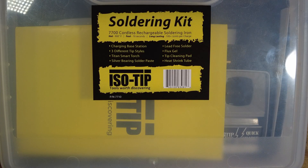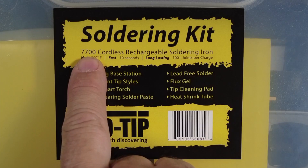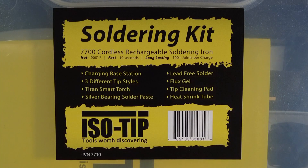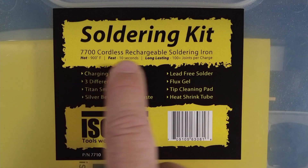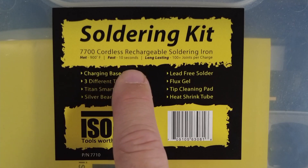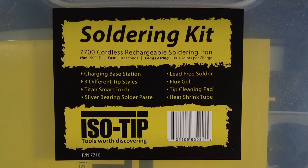However, when the good folks at Isotip reached out to me and asked if I wanted to check out one of their cordless soldering irons, of course I said yes. This is the Isotip 7700 cordless rechargeable soldering iron. Apparently it heats up to 900 degrees in roughly 10 seconds and you're supposed to get 100 plus joints per charge worth of soldering out of this particular iron.